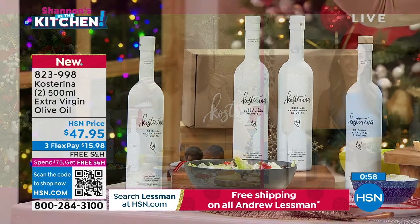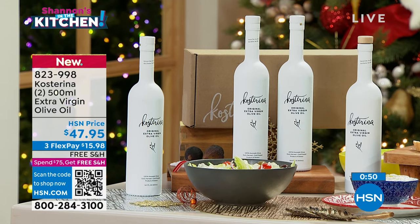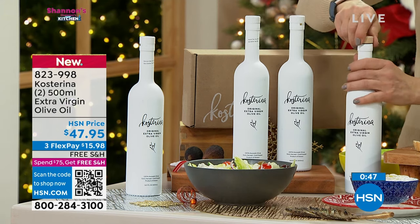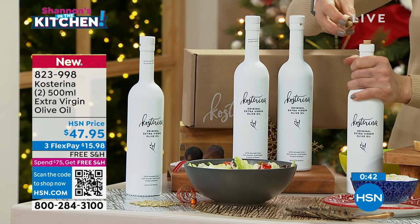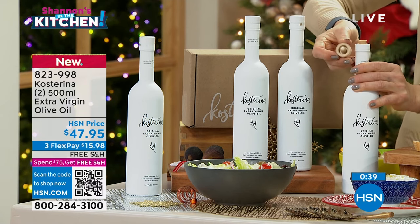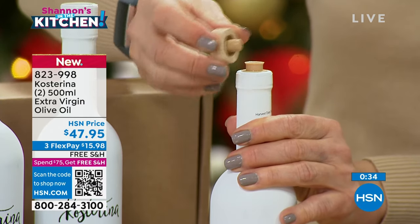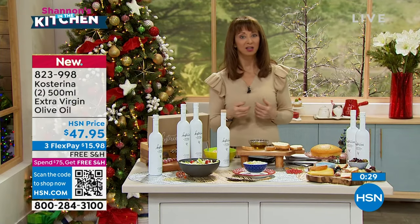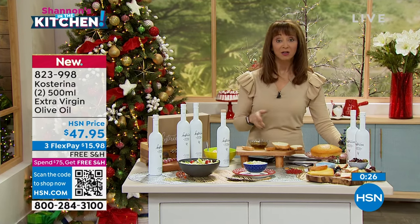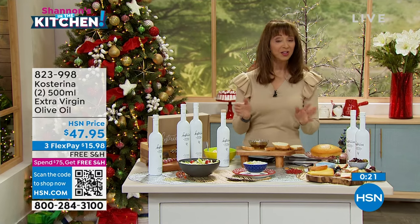Remember, you are getting the two 500-milliliter bottles. I need better eyes! But then the gift box packaging, these beautiful opaque decanters — which is what you want — and then this wonderful stopper as well, which really replicates almost like a fine wine experience. When you consider the value, let alone the curated quality of this, now only a couple hundred to go around. And this is, to my knowledge, your only airing of the weekend, so definitely take advantage of it.